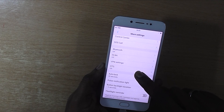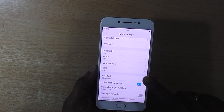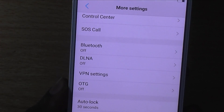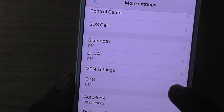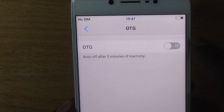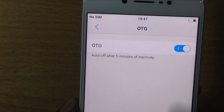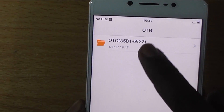you can find that USB OTG is off. Unless you toggle this USB OTG option, Vivo V5 won't detect any USB OTG. You can see USB OTG is off by default, so you need to toggle this to enable the USB OTG function.